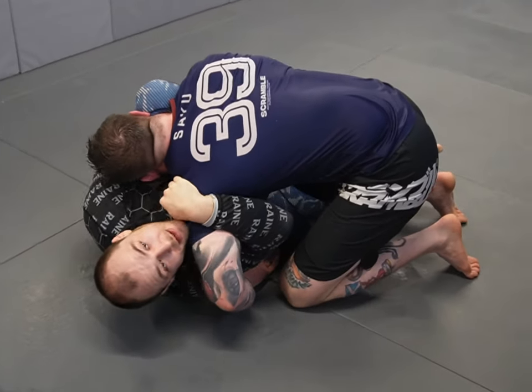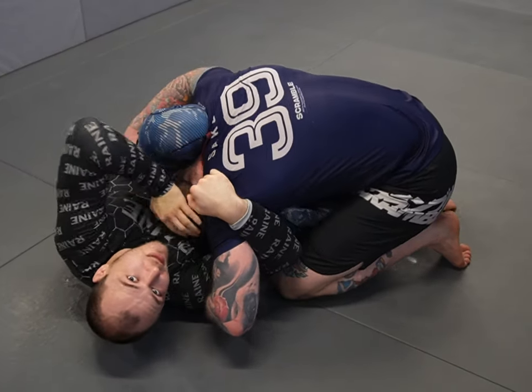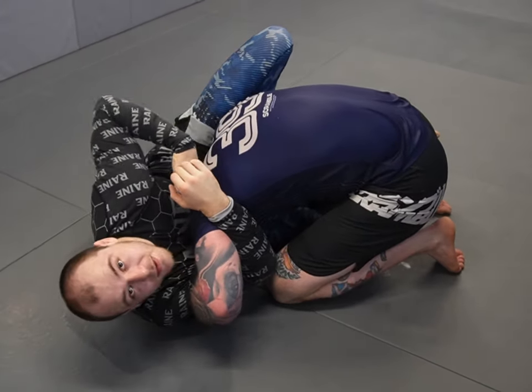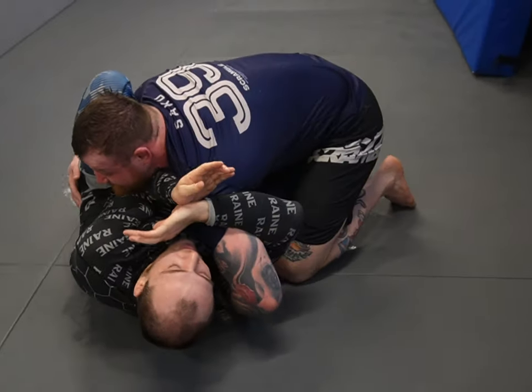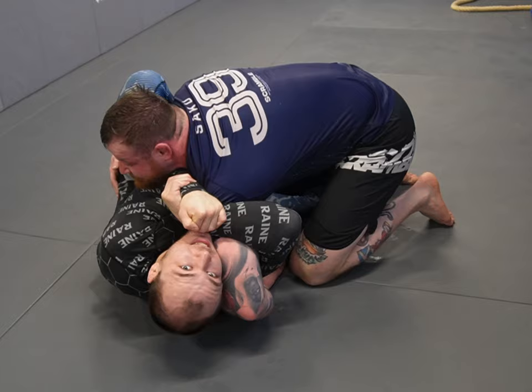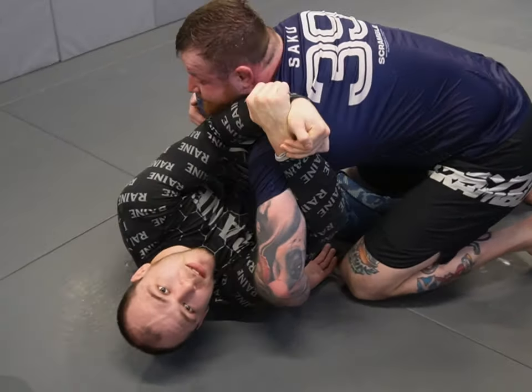From here, my left hand is going to wiggle under his head. If his head is too low, I'm going to push his head down and get my chest over the top of it. Otherwise, I bring my hand in front of his face and connect my grip — ideally a wrist-to-wrist grip. I can use my elbow to bring my knee in front of my face.